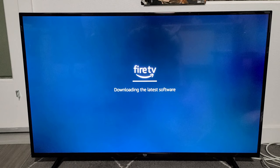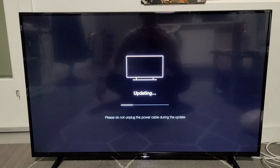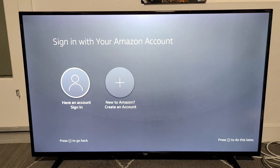Connection successful. Checking for updates and downloading the latest software. The TV will restart in a few seconds, then boot back up. Now we get the updating screen — you can see the progress bar right there. Once it's done updating, it downloads the latest software and finishes the updates.